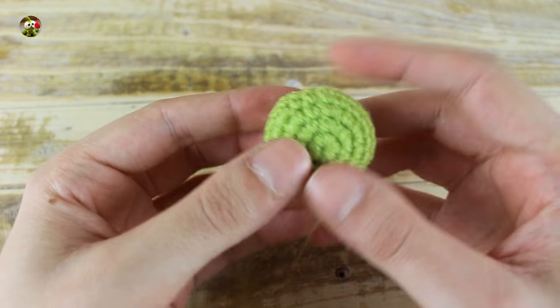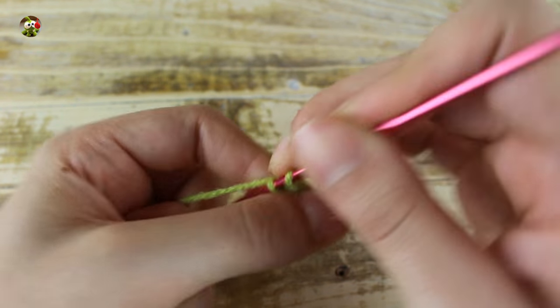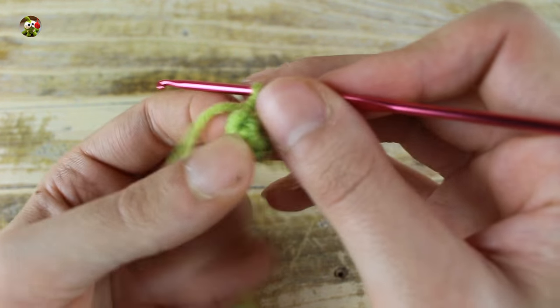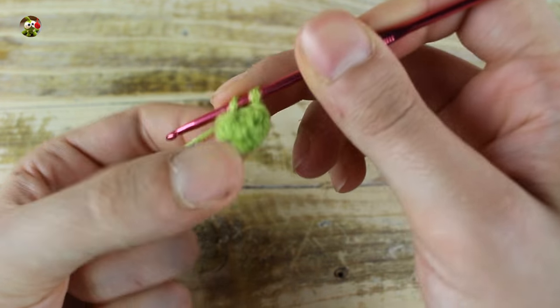We have finished the head and now we'll make the body. For the body, make 6 single crochets in a magic ring. In the next round, working back loop, make 1 single crochet in each stitch. Now in the next round, make 1 increase in each stitch for a total of 12 single crochets.